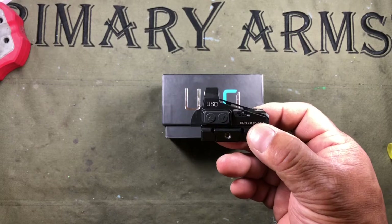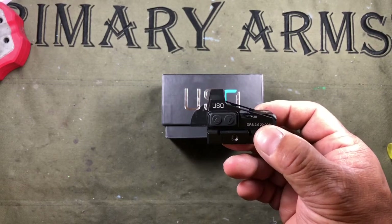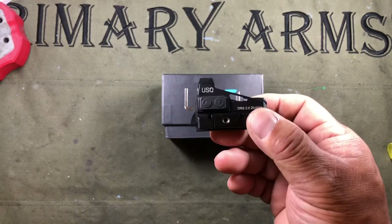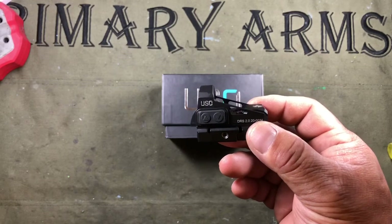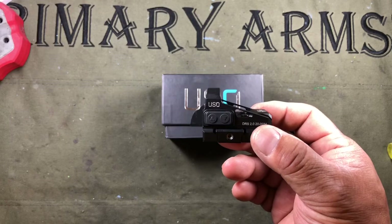I wanted to give a special shout-out and thanks to Dave over at Manowar Precision Arms. I'm going to put a link to his website and a coupon code where you can order one of these at a discount if you want one.